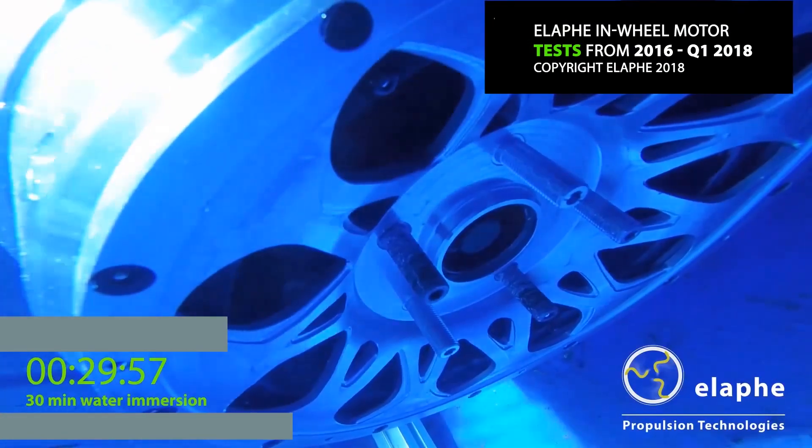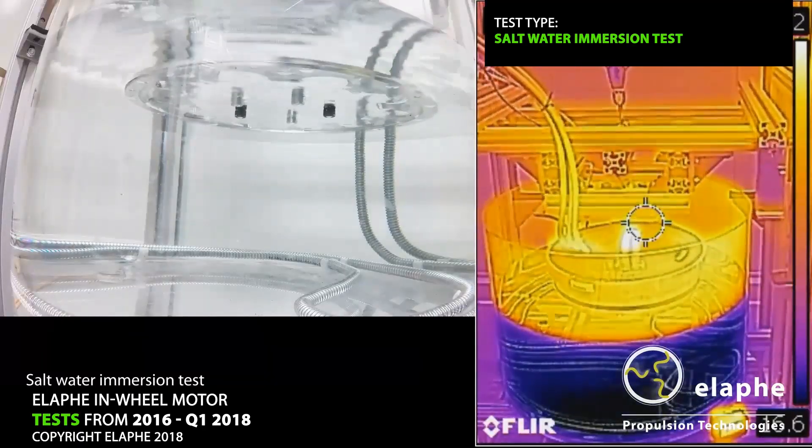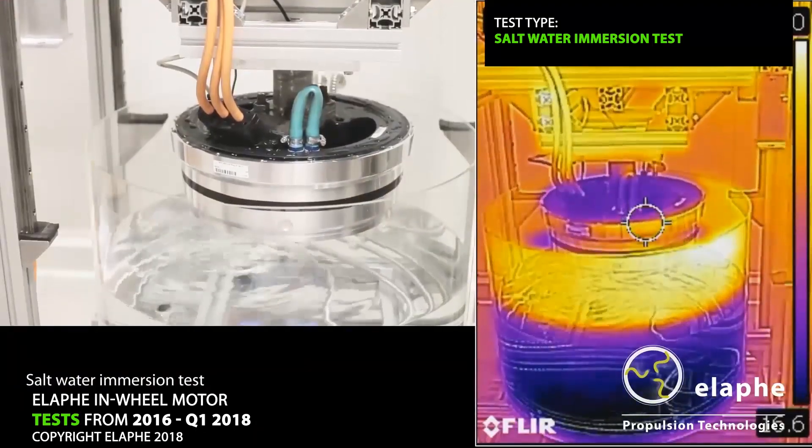Another issue that's been raised is sealing from water. If you're going through a big puddle or even a stream, how do you make sure no water gets in and shorts out the motor? That's something I can't share publicly, but the most important thing is to understand the requirement — what does the powertrain need to survive? — and then design the whole system so that it survives those kinds of events reliably. Sealing is just one of the measures that plays into that whole narrative.